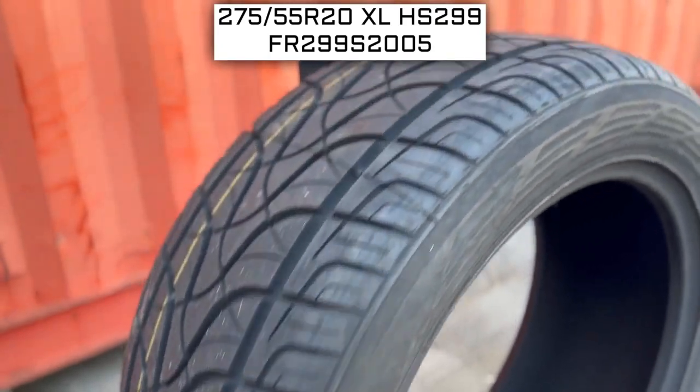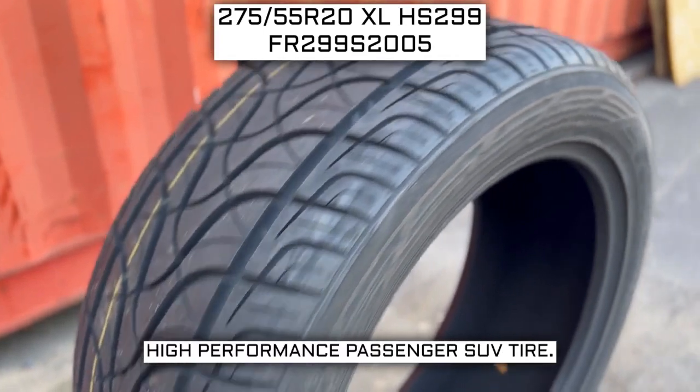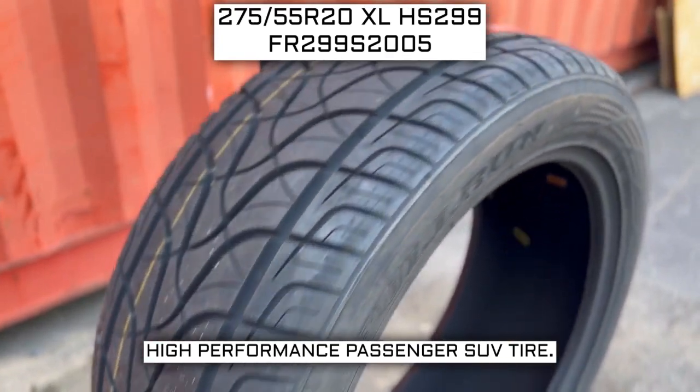Today we are looking at 275-55 R20 Full Run HS299 tires. This is a Full Run brand tire, from the HS299 series that they offer. This tire has a performance designation of high-performance passenger SUV tire.